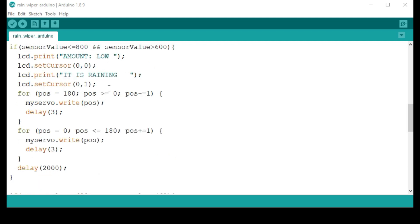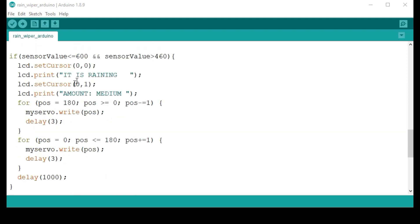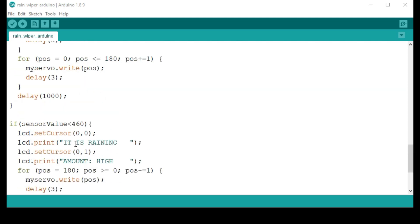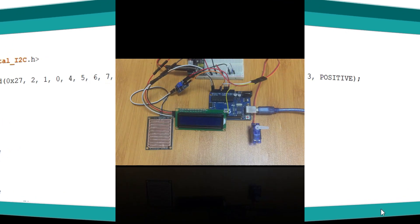If the amount of rain is low, a delay of 2000 milliseconds — that's 2 seconds — is applied. The delay decreases as rain increases. When the amount is high, the delay is only 100 milliseconds, meaning the motor speed will be much faster. If you're unfamiliar with the libraries or how to control the servo motor and display, you can refer to my other previous tutorials.